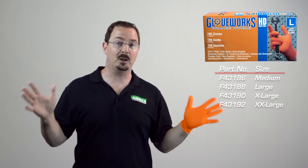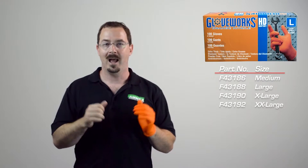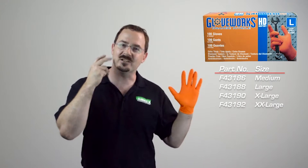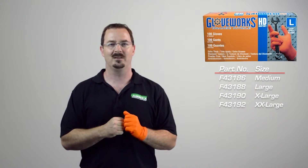This also gives your glove superior wear for an extended duration of use, so you don't have to switch gloves as often. Extra glove thickness on the palm and fingertips enhances the glove's already superior puncture resistance. It has 3 times the puncture resistance of latex gloves and is more elastic than vinyl gloves.